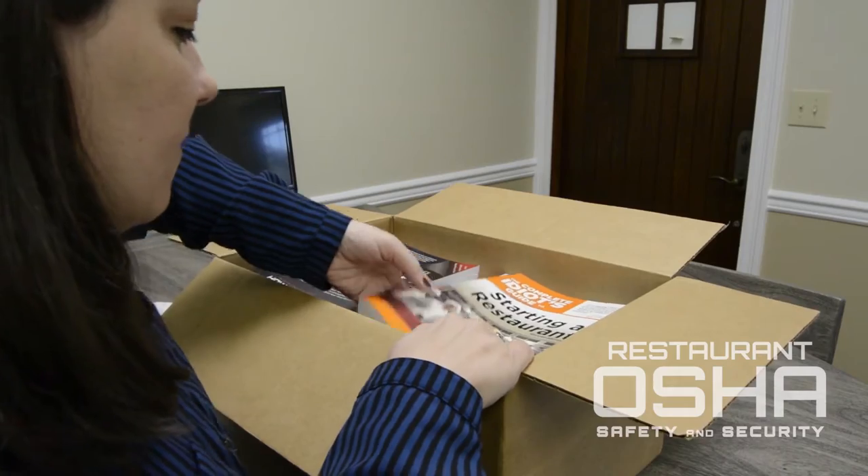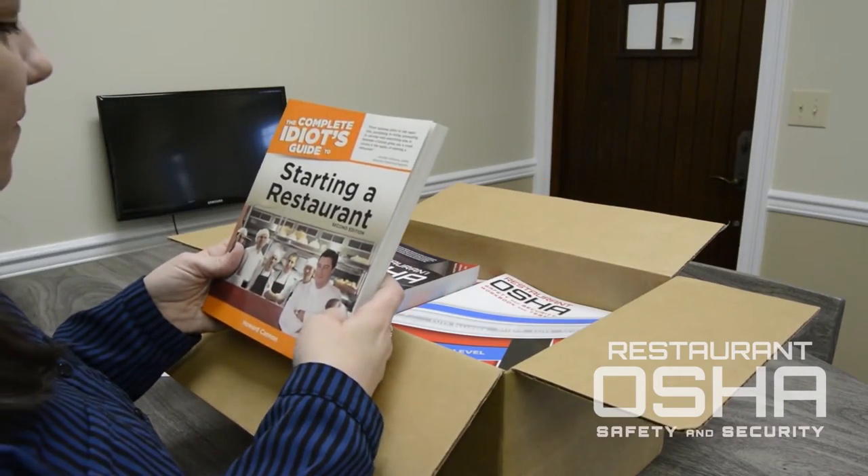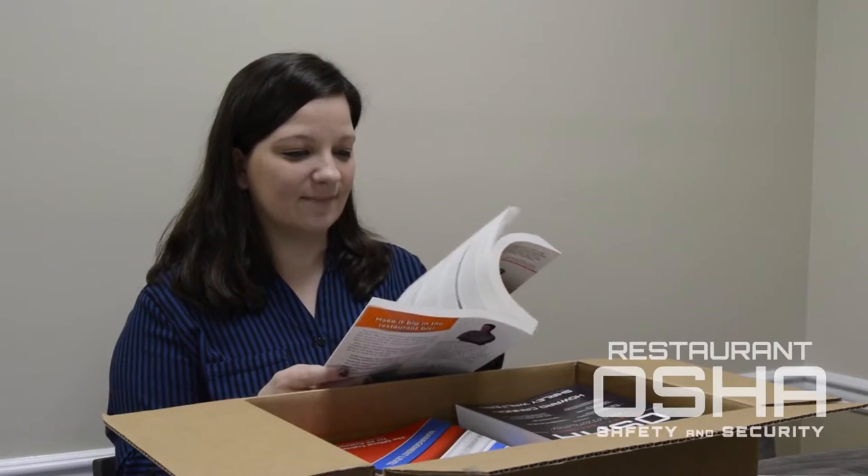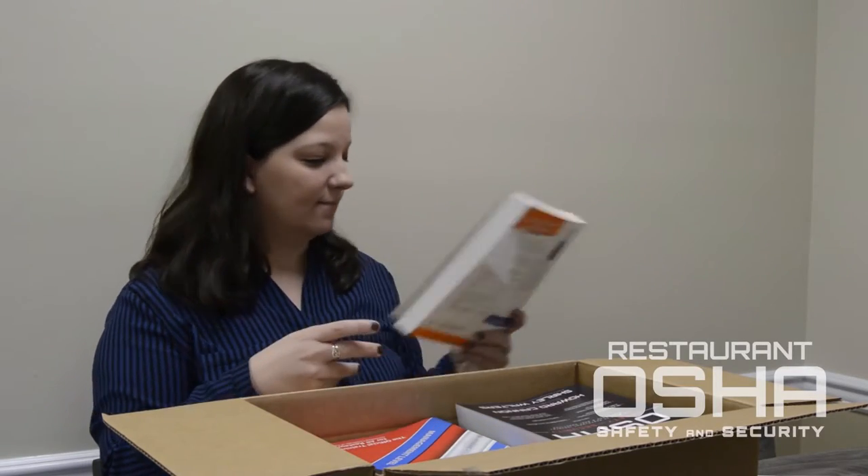Looks like this box has a little bonus goodie — a complete idiot's guide to starting a restaurant, written by our CEO and founder Howard Cannon. You never know what kind of extras you may find in your box.